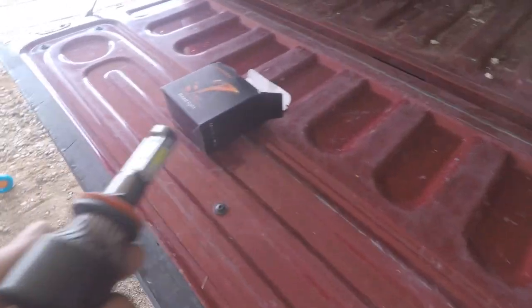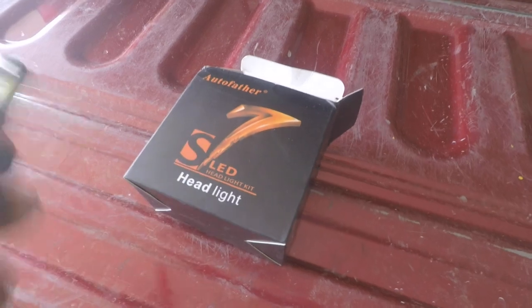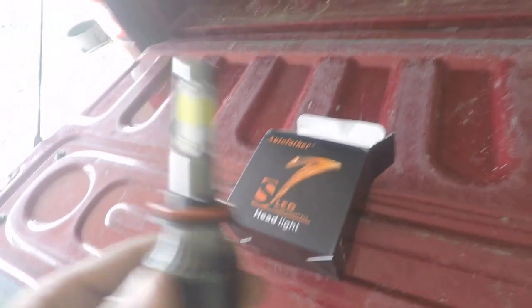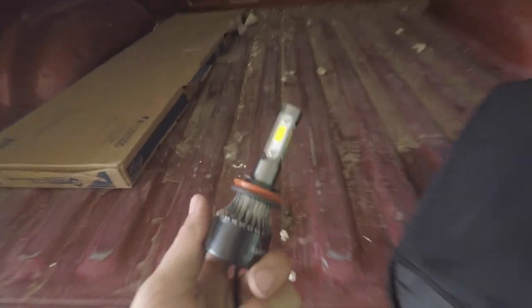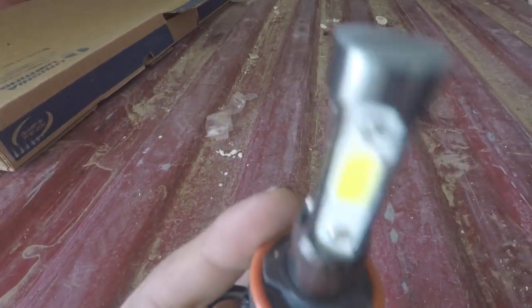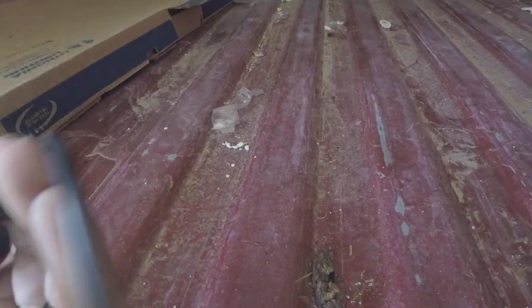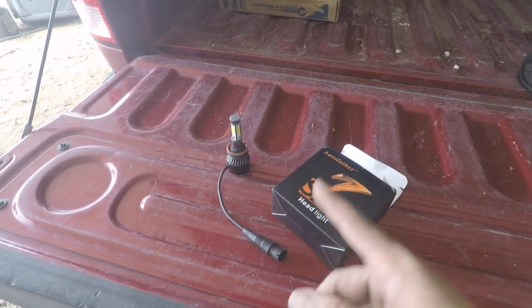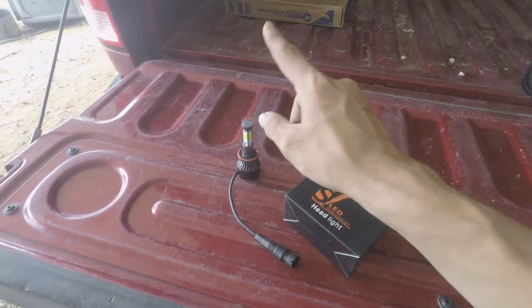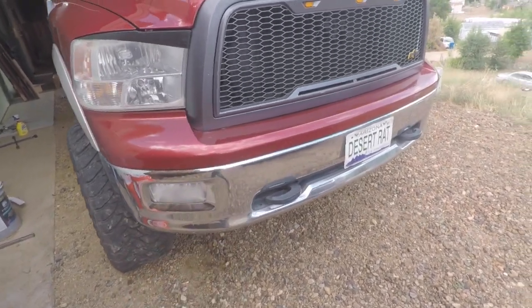I've heard this before with some Chryslers — very bad headlights. That's why I've got these, by Autofather. I'm not even sure if that's 'SLED 7 LED' but they're pretty much the cheapest LED lights you can find on eBay. They have an aluminum structure, four-sided LEDs, a built-in fan, and they are plug-and-play. Let's go ahead and get the Ram's headlights out.